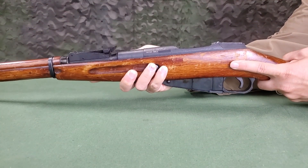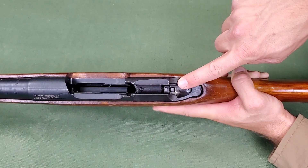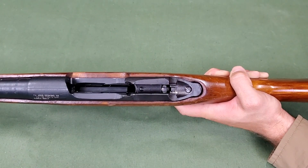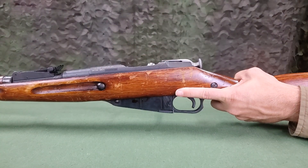To install the bolt in the channel of the receiver, place the rifle on a table with the forearm down. Pressing with the index finger of the left hand on the trigger to release the bolt stop and sear into their recesses, with the right hand insert the bolt into the receiver channel. Deliver the bolt forward, rotate it to the right and remove your finger from the trigger.